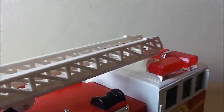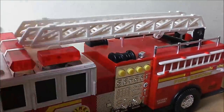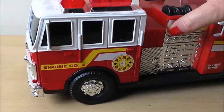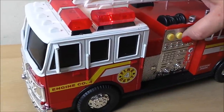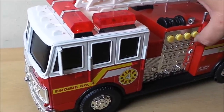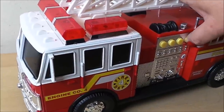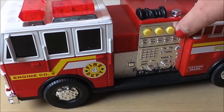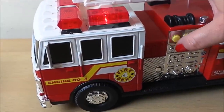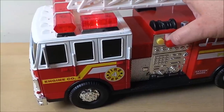Most importantly, let's check out the lights and sounds. "Platter company 4, fire on Main Street. Unit 3, we're on." Sorry, the 4th button doesn't work unfortunately. "Platter company 4, fire on Main Street. Unit 3, we're on."